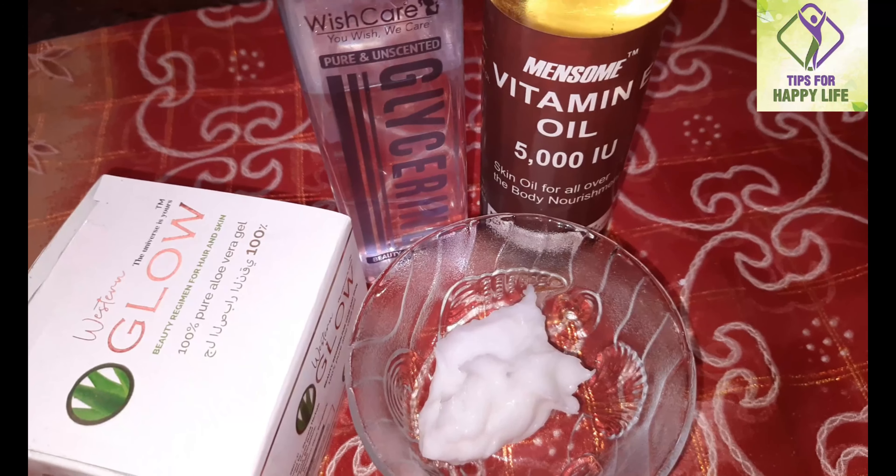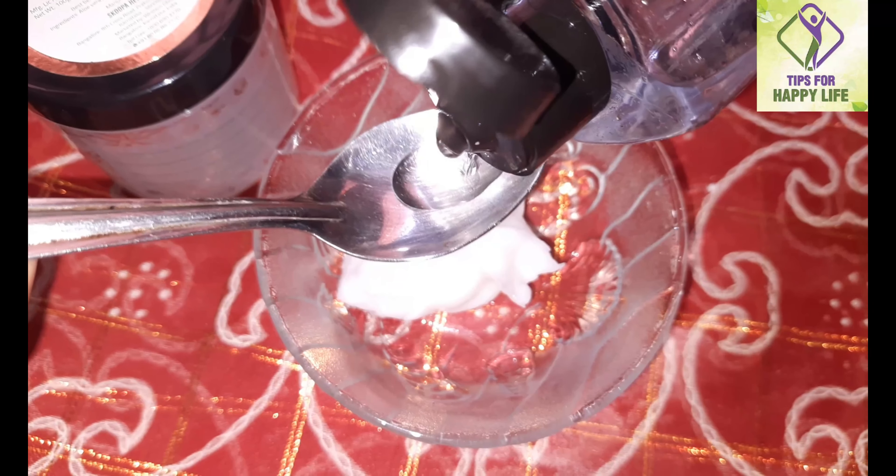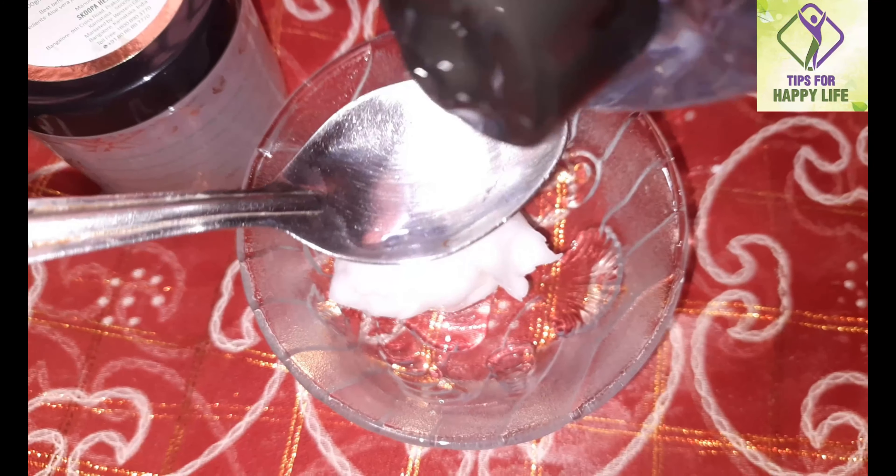Next, 2 teaspoons of glycerin. For dry skin, glycerin is very simple and effective — mix it with rose water.